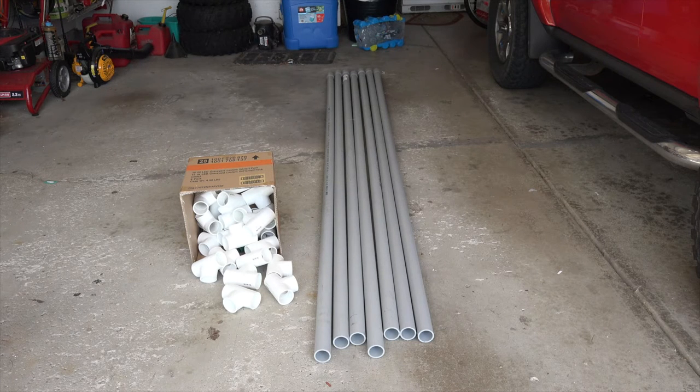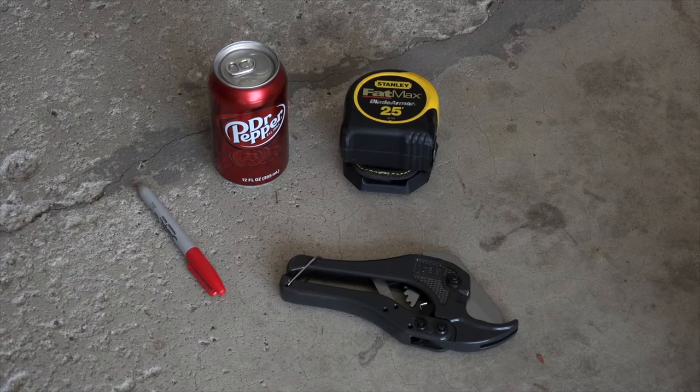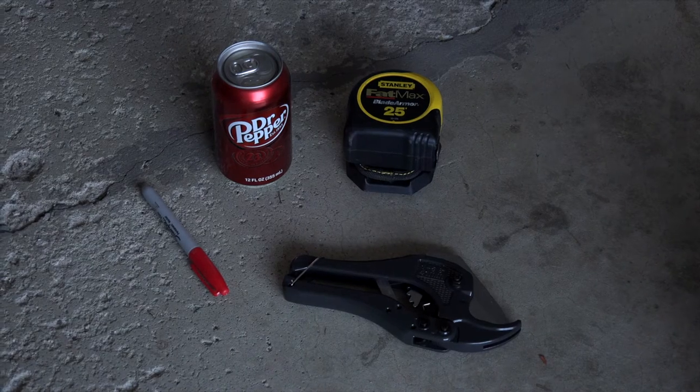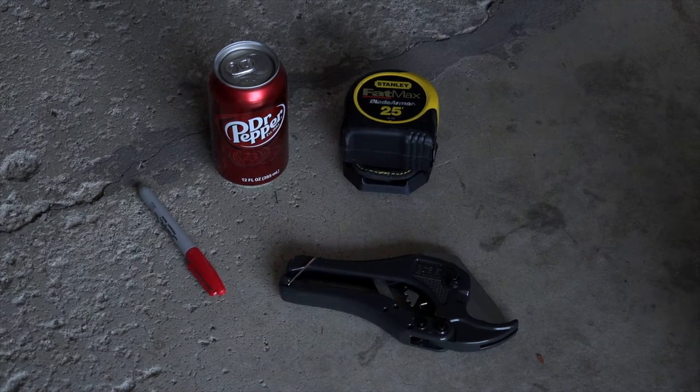Now let's take a look at the tools you're going to need. You're going to need a tape measure and a PVC pipe cutter. I have the ratcheting type, but you could use a hacksaw, miter saw, or hot butter knife — whatever you got. You're going to need something to mark the pipe with, and of course your trusty can of Dr. Pepper.